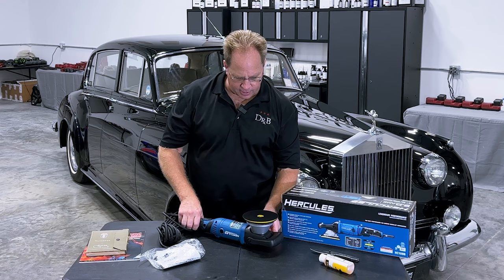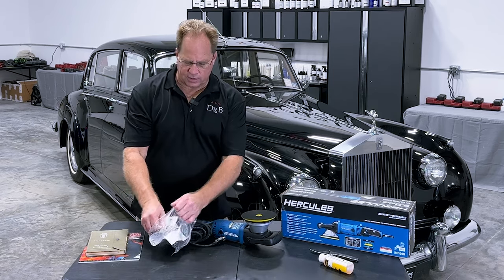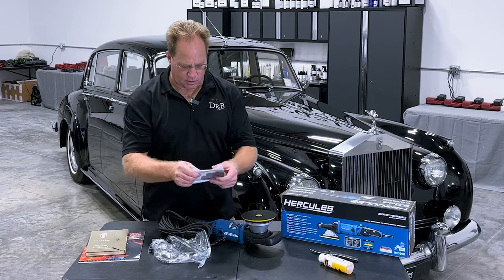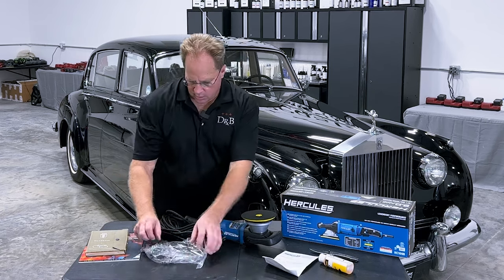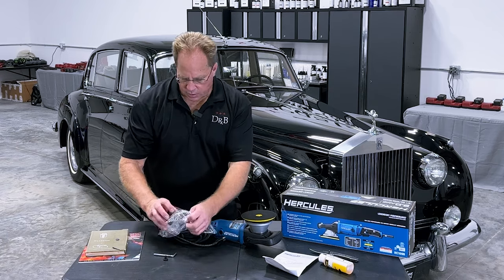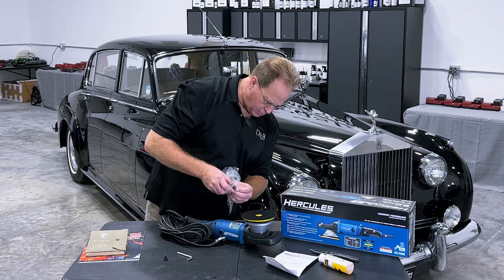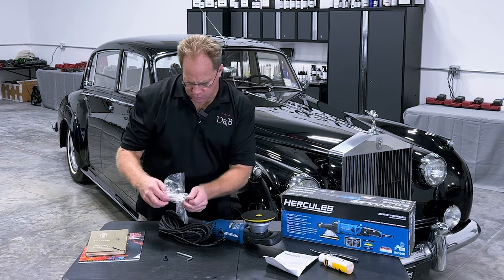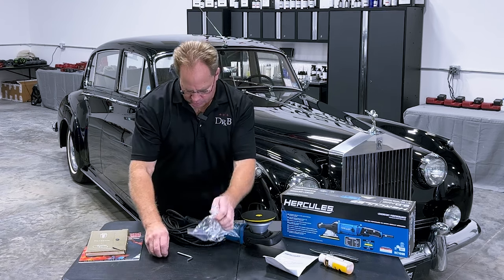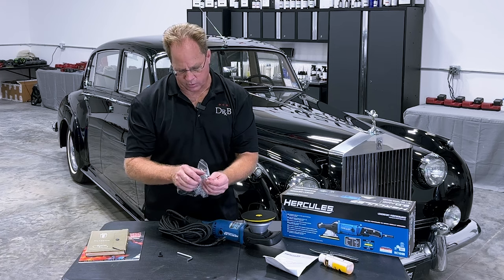It has a six-inch backing plate on it. One of the things I always show people when they buy a brand new Flex — even though it is stated that you don't need to do that — here's the owner's manual. It comes with a correct size hex head wrench and a couple of screw heads. I'm not sure where they would go — I guess if you took the handle off, these would be there to hold on the front over-mold, the front case there.